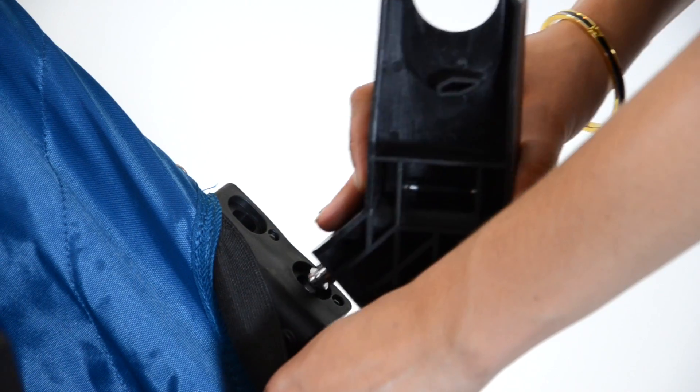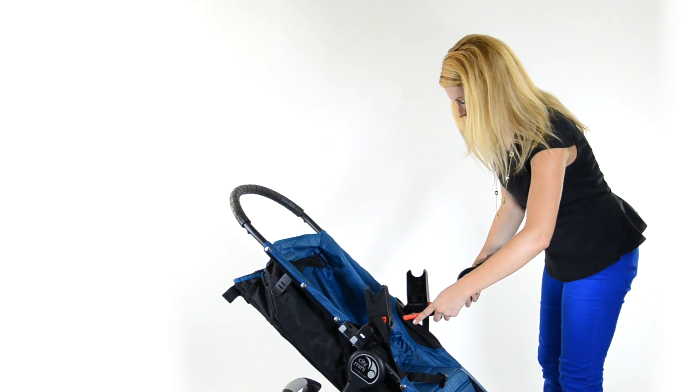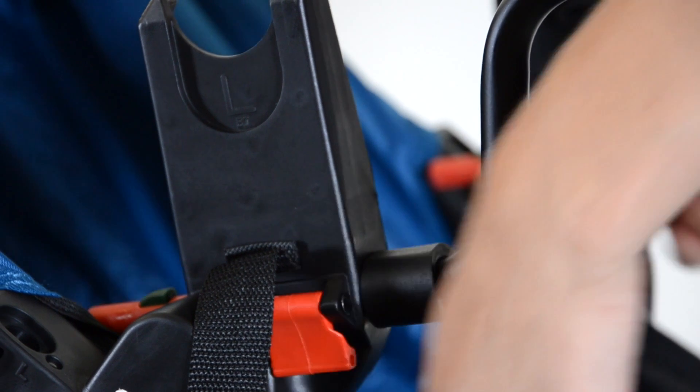Then pull the fabric away on the right side and click in the right adapter. Take the A bar and slide it into the brackets, then lock down the red tabs on each side.